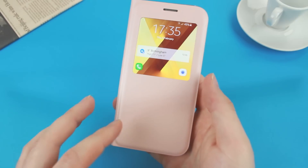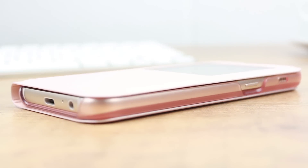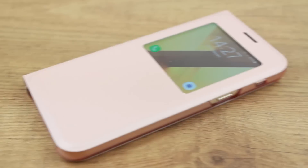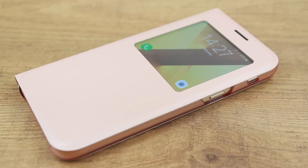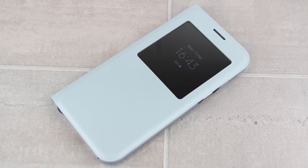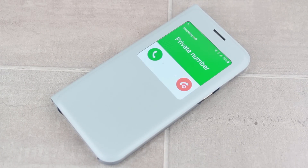A staple of the Samsung official case range for years, the S View cover hasn't really changed much until now. Boasting an impressive stand feature, which we'll cover later on in the video, and improved smart functionality through the larger notification window, the S View cover is sure to be one of the most popular cases for the Galaxy A5 2017.